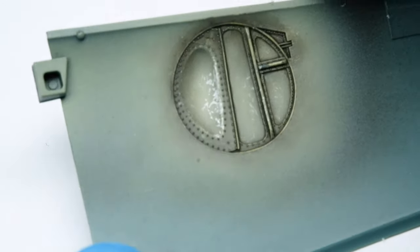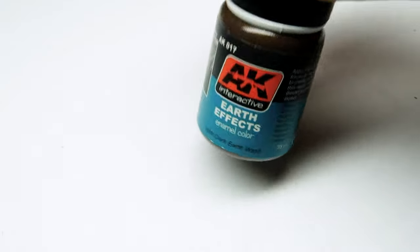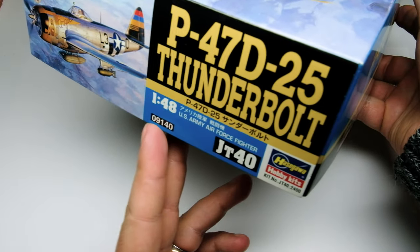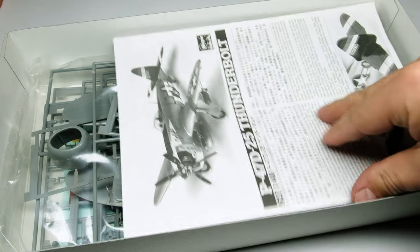Continuing with the weathering, I add some dirt with the enamel product from AK Interactive. But first, something more important — what is the giveaway? First we have a P-47 D25 in 1:48 scale from Hasegawa, coming directly from my stash, waiting to be built.